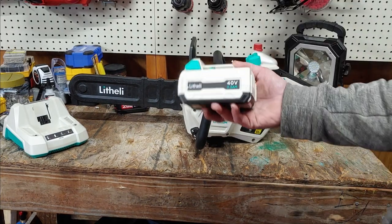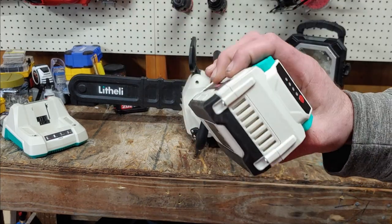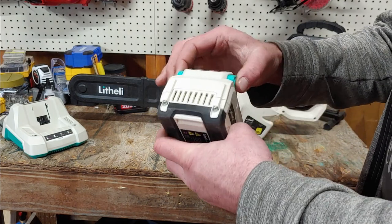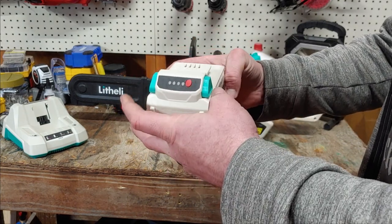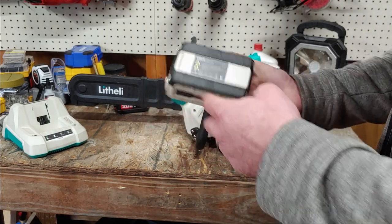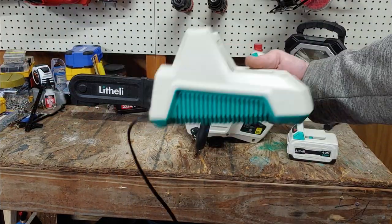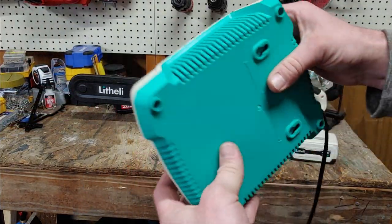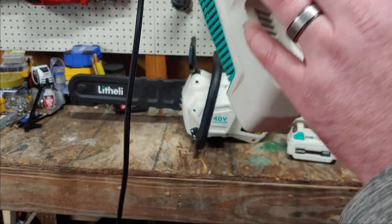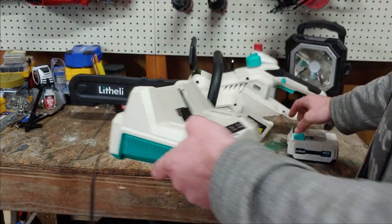First off, we'll look at the battery. It's a 40-volt, 2.5-amp-hour. It does have that rubber coating on the bottom of it. Looks like the Makita-style locks on it. It has four lights for the charge. Here's the charger for it. It looks big — that puts it at 36-volt at 3.3 amps, so it shouldn't take too long to charge.